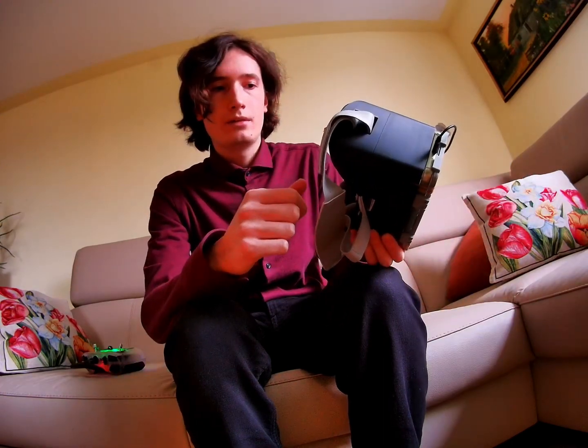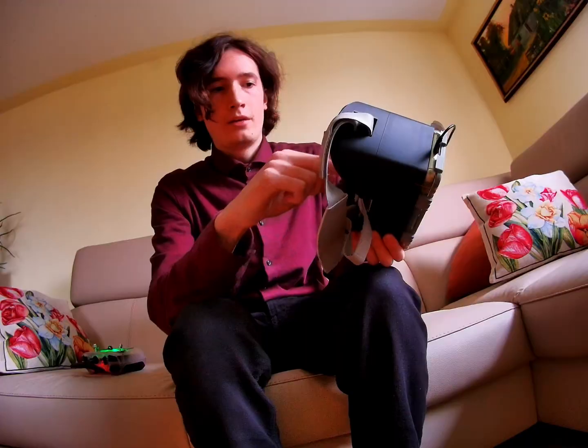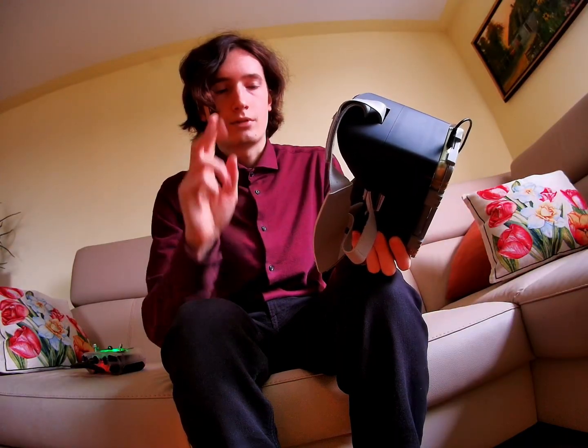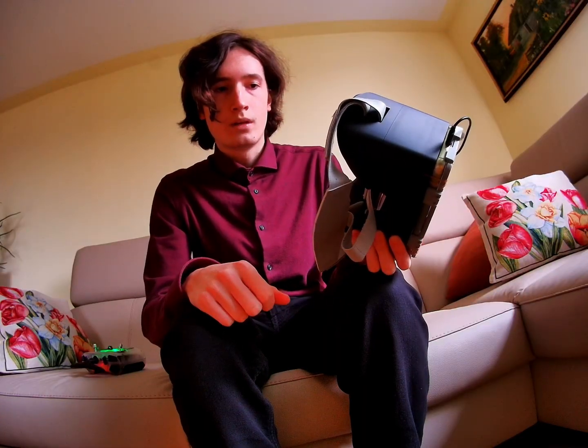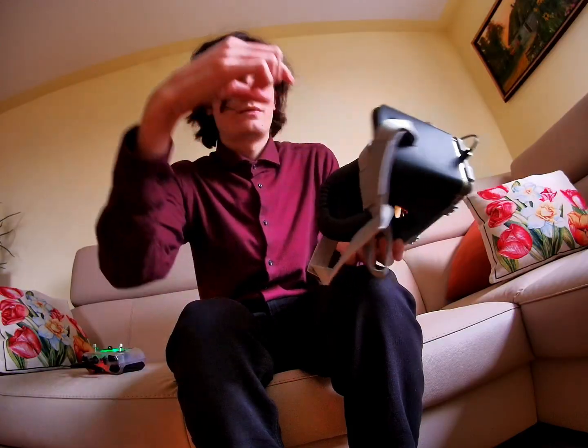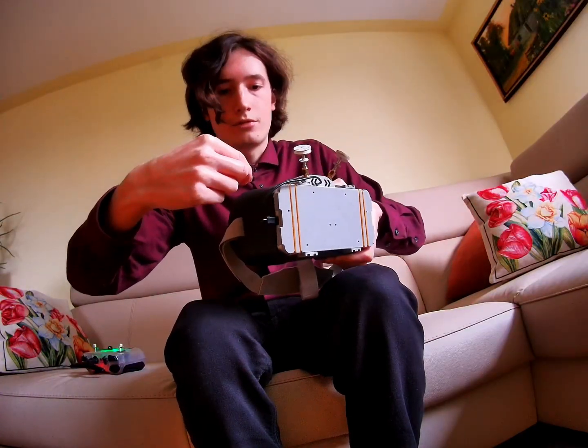I made two versions of the part that holds the lenses: one for 42 millimeter and one for 50 millimeter lenses. The lens positions are adjustable, so you can adjust the distance between the lens and the phone screen, and also the interpupillary distance.